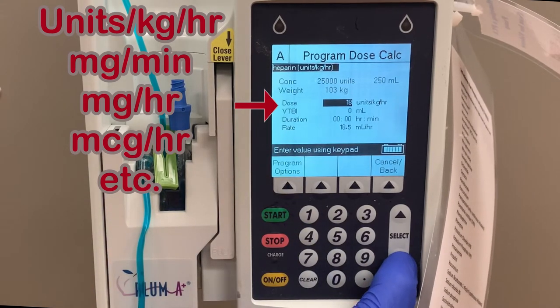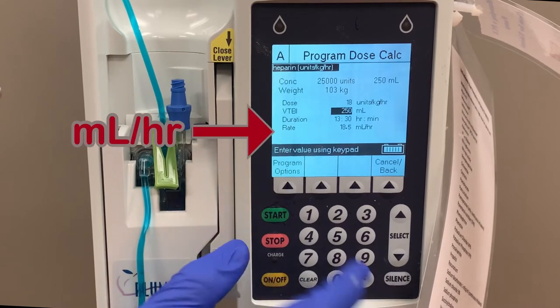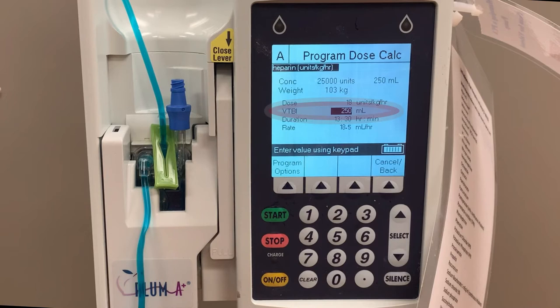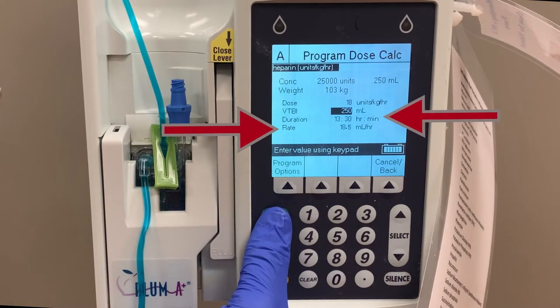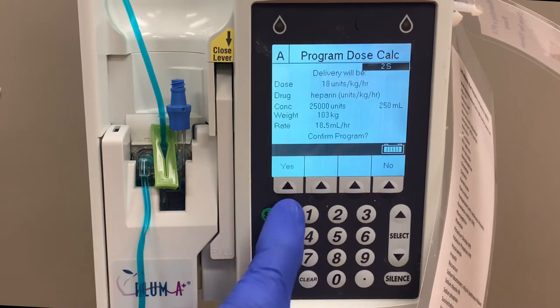Because of the variation in dosing of different medications, it is important that you enter this value in the dose category and not the rate category, which is always measured in milliliters per hour. The next field is VTBI, or volume to be infused. This is the total amount of fluid in the IV bag. With dose and volume entered, duration and rate will auto-calculate and fill in the numbers themselves. With your program complete, press start. Read through the program to verify that everything is correct, and then press yes to confirm.